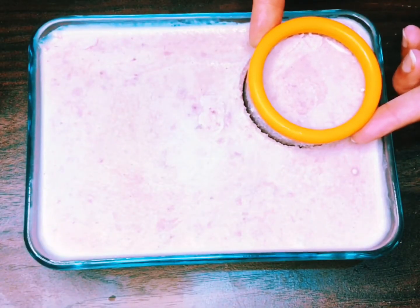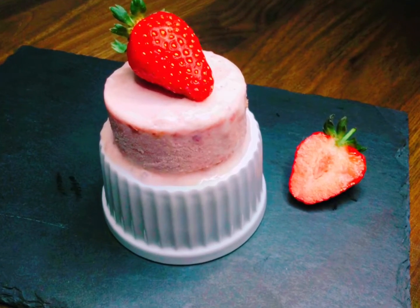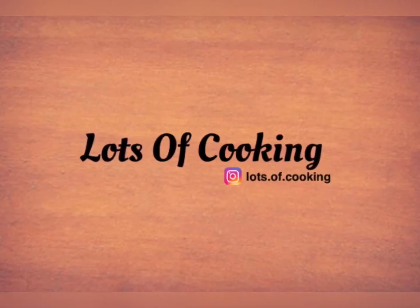Remove your ice cream and let it rest for 5 minutes before serving. Enjoy your strawberries and cream ice cream, and please do not forget to like, share and subscribe to Lots of Cooking.